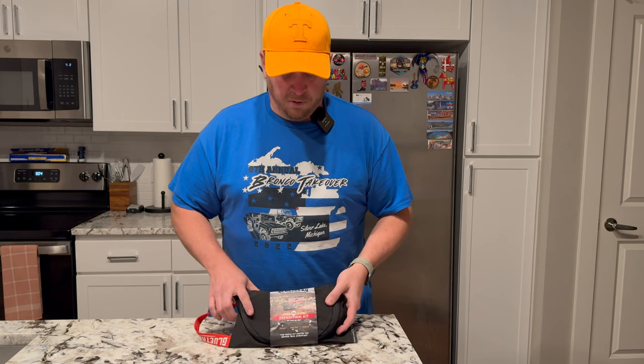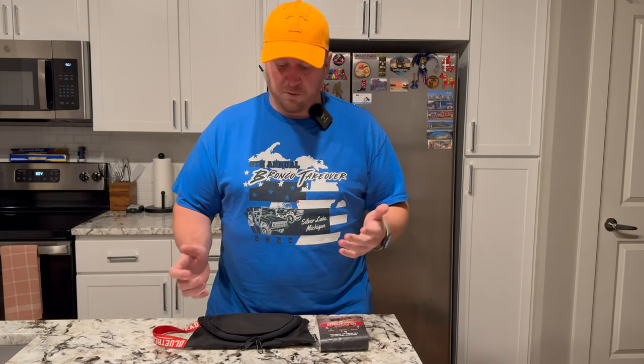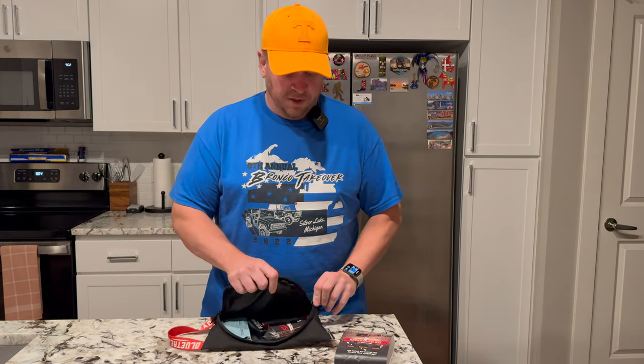This is quickly becoming a good standard for off-roading rigs, and it's not just Jeeps, Broncos, and Toyotas — it's also side-by-sides, ATVs, and such. GlueTread is a brand I was well aware of after seeing some videos on YouTube. They reached out and said they wanted to partner with us. Full disclosure: we were going to buy the kit anyway — it was on our list — we just hadn't gotten around to it yet because of competing interests.